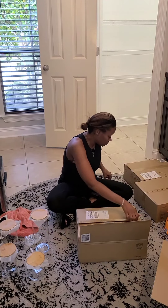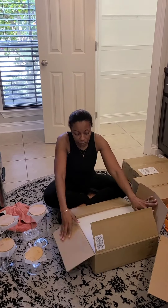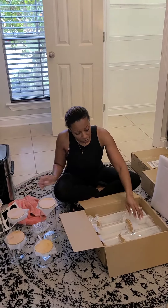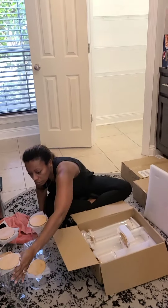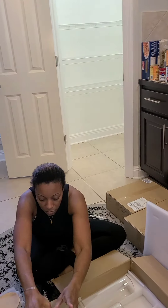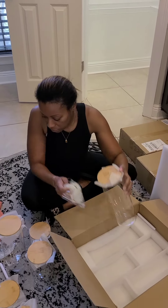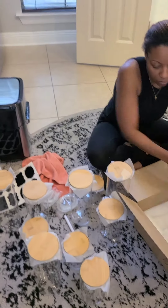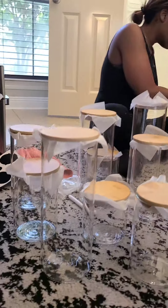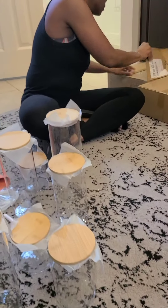All right, I'm back. So now I'm opening my second box. Like I said in the part one video, I bought four boxes of these glass containers. Each one of the boxes has five glass jars in it with the bamboo top — really clean, really simple, very nice. High quality glass jars, and as I mentioned before, I don't think I have enough.